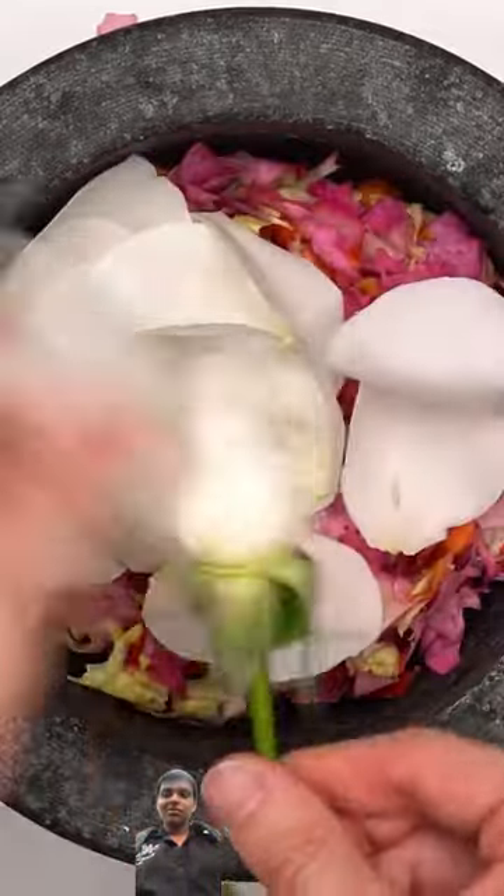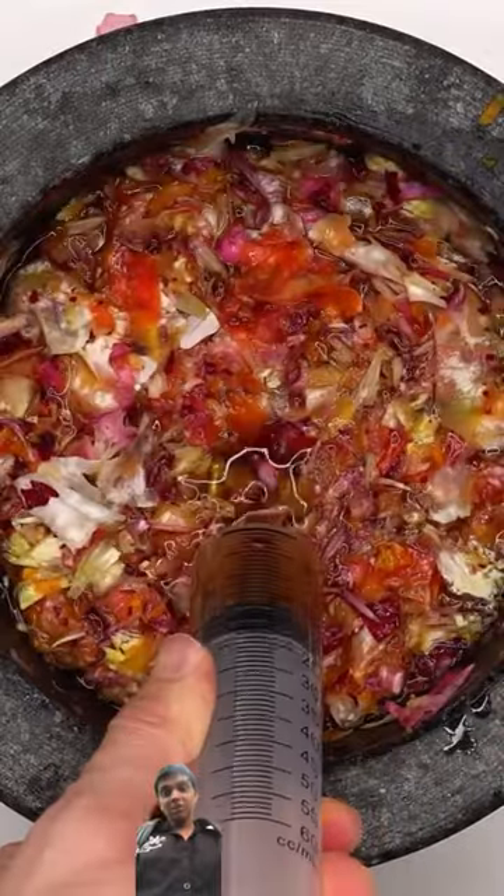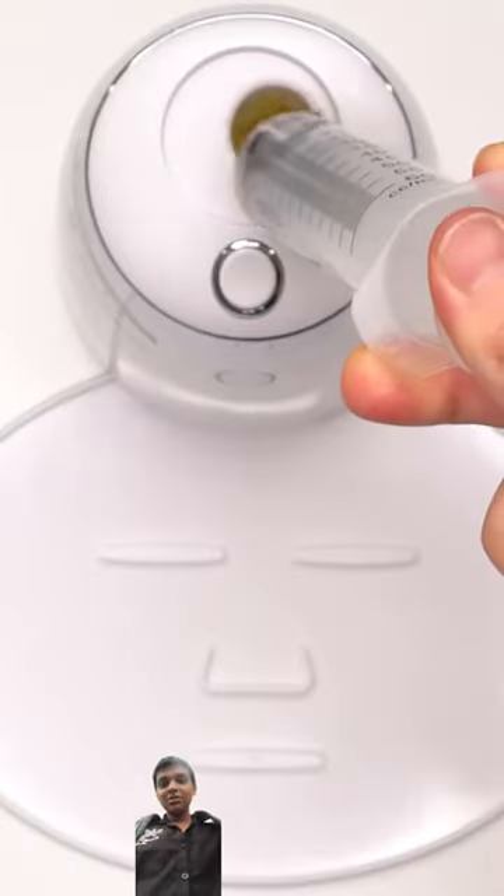And lastly, a white rose. Mix this mix. Bubbles. Suck it up. Inject the flowers. Add the peptide.